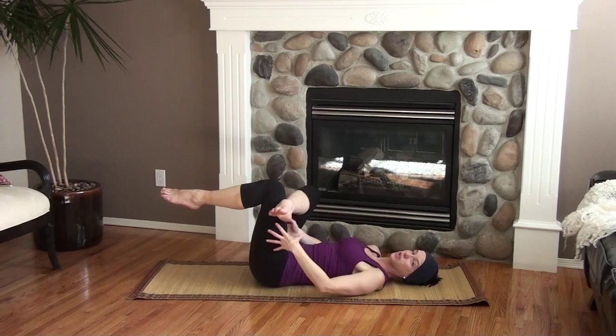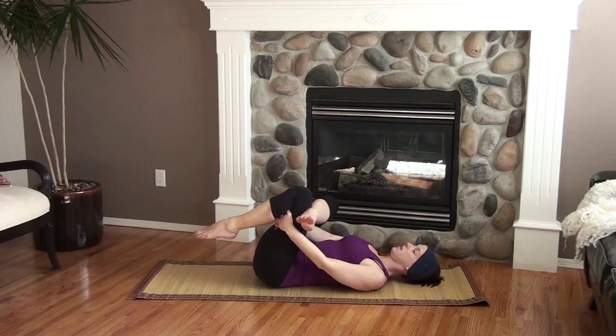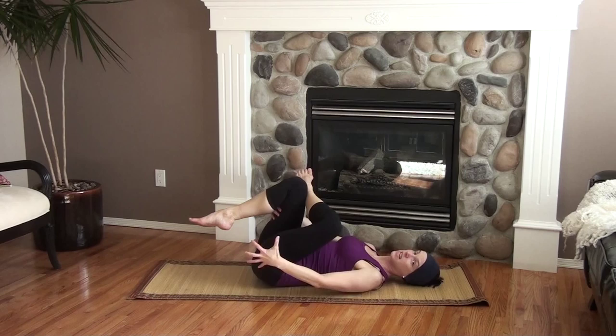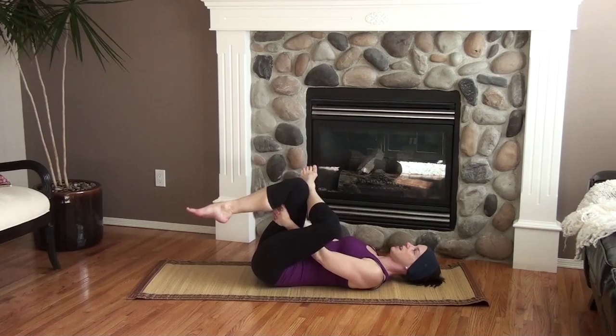If reaching behind the thigh is difficult, you can use a strap or something similar to give you that extra length. Otherwise, hang out here and take a few deep breaths for a nice long while. Switch sides doing the same thing — we're getting into the glute muscles, the piriformis, that sort of thing. Safe for the back, you can hang out here for a long time. Find your happy place if you have tired hips, and watch your breath — deep, even breaths.